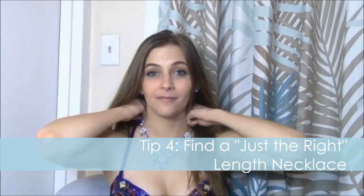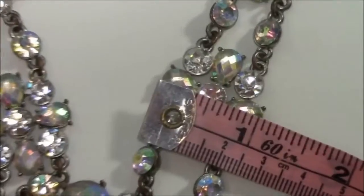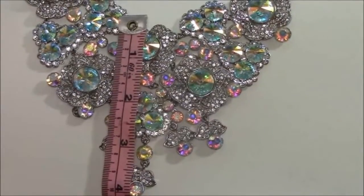When buying necklaces, you want to make sure the length is not too short and choking you, or too long and getting caught in your cleavage — just right in the center. A good measurement guideline is about one inch width around the side, and up to about two and a half inches for the main pendant. Once you get to four inches, it's too much.